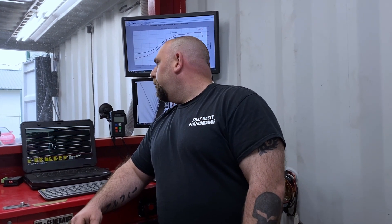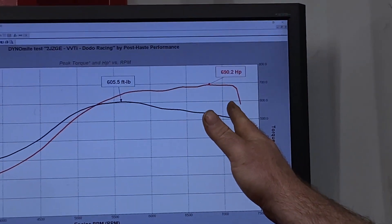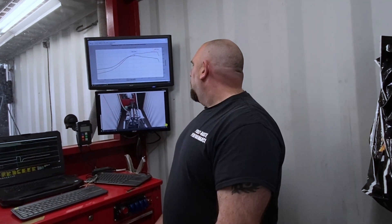The Dodo coils have worked great, no complaints at all. With the exhaust manifold, I haven't done any comparison testing on this particular video, but power is where we expect to be. In fact, behind me you can see on a run at about 26 psi we've done 690 horsepower and 605 torque. Right now we're just using a manual boost controller so no fancy control. We'd just like to wrap up by saying thank you very much to Dodo Racing — I really enjoy testing products on the engine dyno, it's a great platform for that.